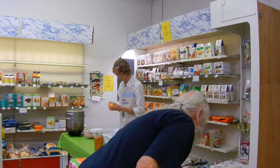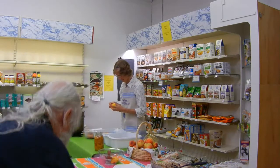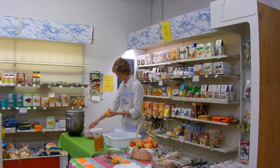Every housewife has her tricks. If my mom taught me mine, I'd give her all the credit. That's what I was just saying — I said I'd like to meet your mother. She's an amazing woman.